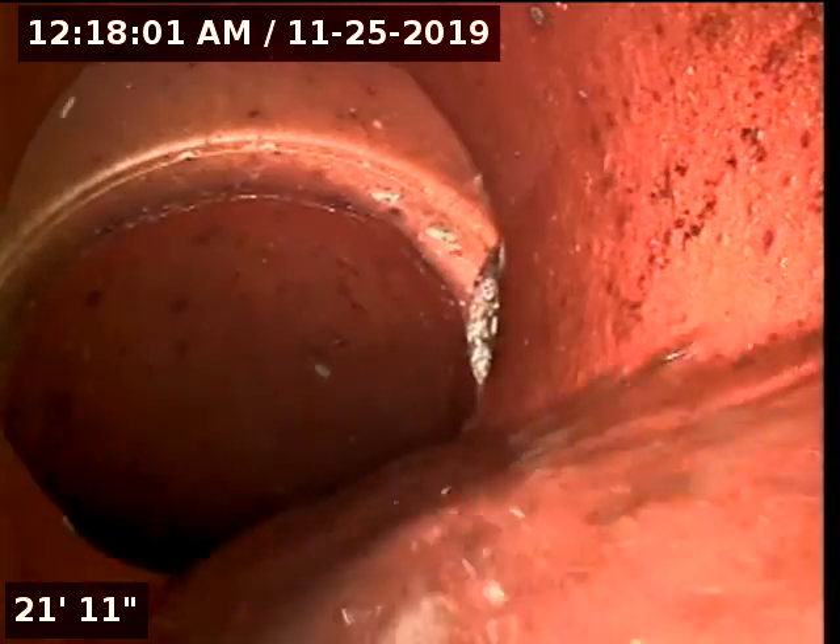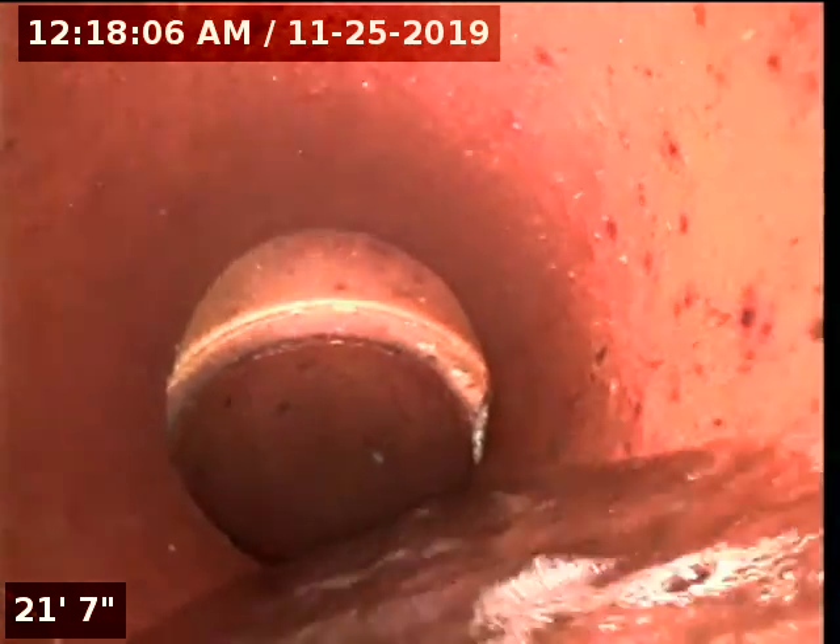What I also found out today, once all the build-up was removed, is that the middle of this pipe has kind of a low spot that holds water. You can see right now I'm underwater, and the further I go, I come up out of the water on the other side.